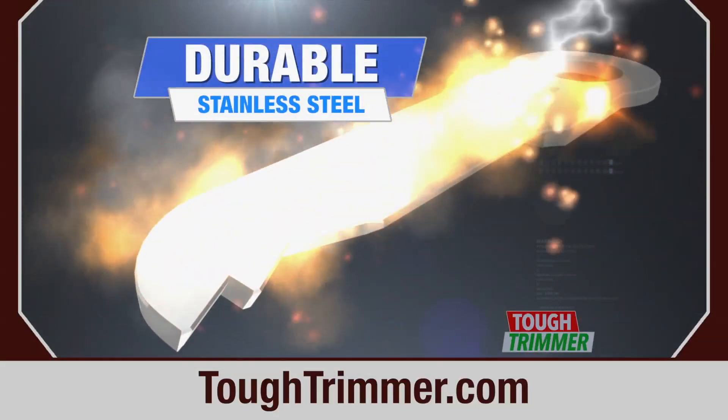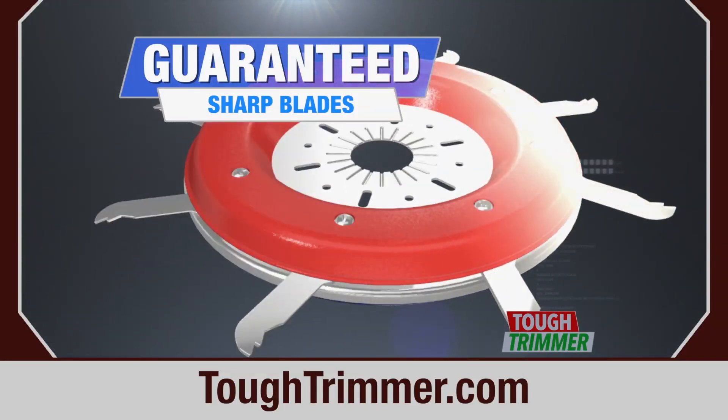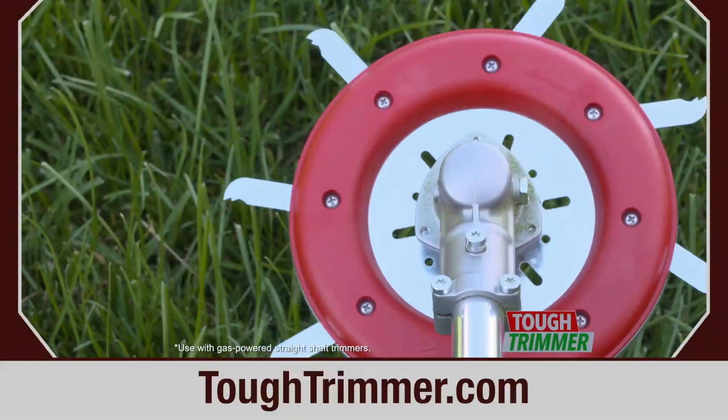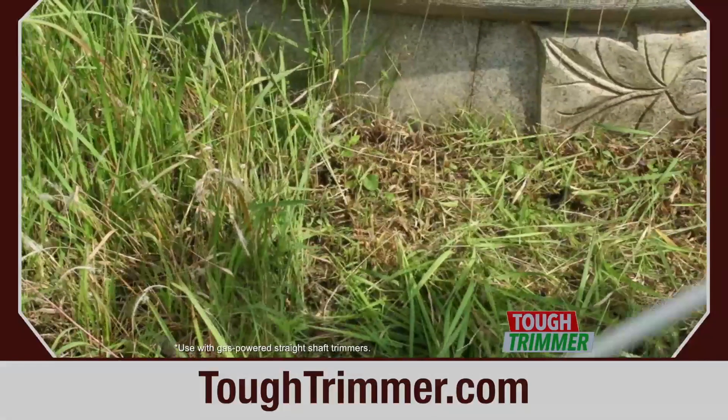The specially treated stainless steel blades never need sharpening and are guaranteed to last all season long. Whether the job is big or small, you'll never use flimsy plastic string in your trimmer again. Tough Trimmer gets any job done with any trimmer.